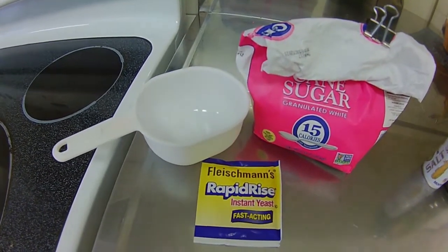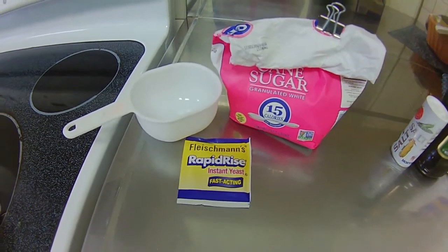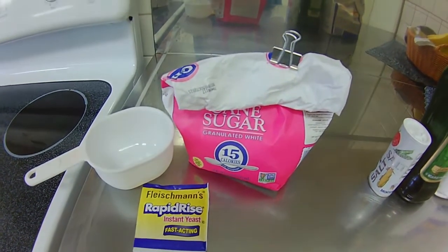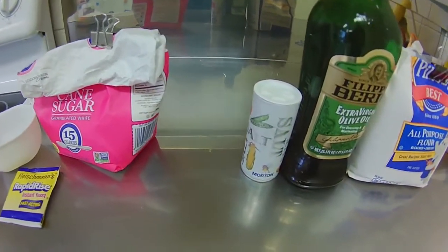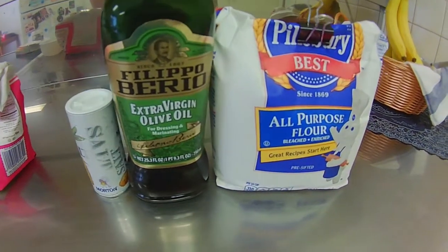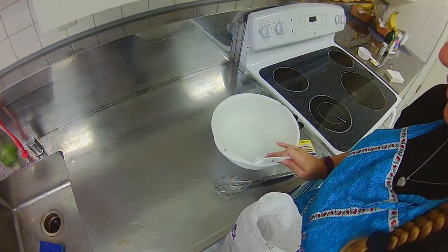For this recipe you will need: one and one-third cups of warm water, two and one-fourth teaspoons of active dry yeast, half a teaspoon of sugar, one teaspoon of salt, three tablespoons of olive oil, and three and a half cups of all-purpose flour.